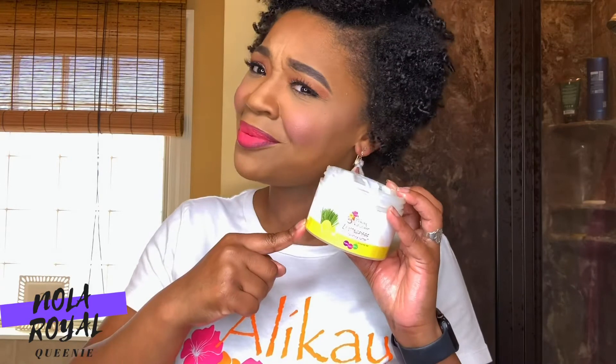You don't want to waste product because this is a jewel. I cannot tell you how many times this twisting butter has saved my whole entire hairstyle. There have been times that I used products that did not work in my hair at all, and then I went back the next day and twisted my hair with this butter — life-changing. This product contains quality ingredients, and you have to pay attention to the ingredients in all of your products. I kid you not, this product has never failed me ever.